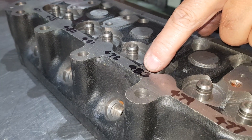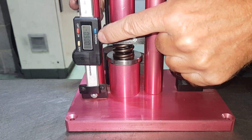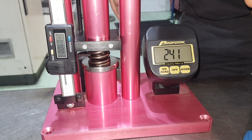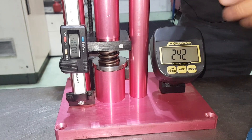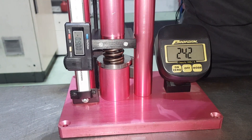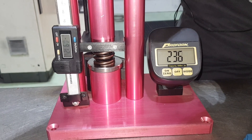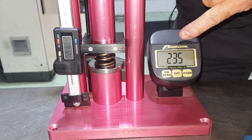We've got a variation from 471 right up to 483, which is 12 thou. The valve spring is now at 0.9, which means it's got 500 thou of lift on it, and we're at 242 pounds of pressure. Now we're going to take 12 thou of lift off the spring and see how much it varies — so 242 at the moment, and minus 12 thou.